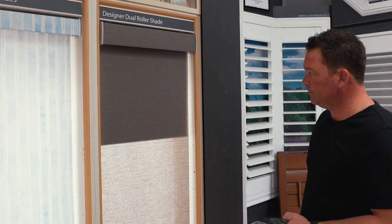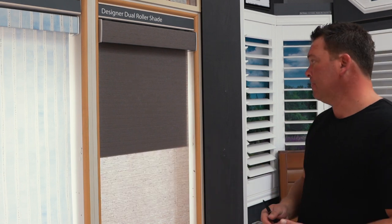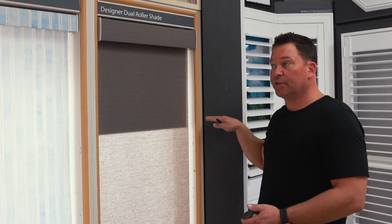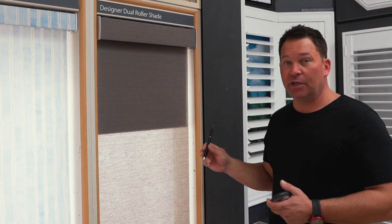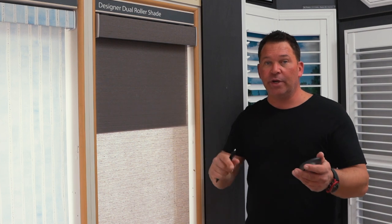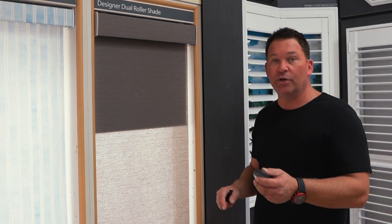Take the remote out of programming mode by pressing and holding stop again. Let's close the shade a bit so we're well away from the area where we set the new favorite, and we'll try it out — press the heart. And now we've got a new favorite position set on the shade. This works really well with any of our window covering products, especially when you have multiple blinds or windows in a room. You can set each one at the exact same height instead of fighting with each individual window trying to line them all up.